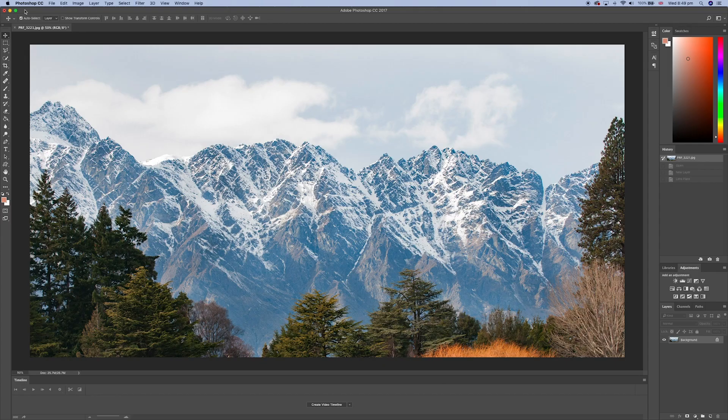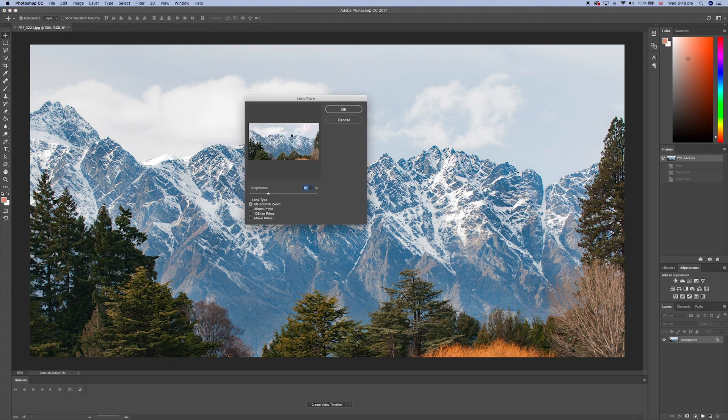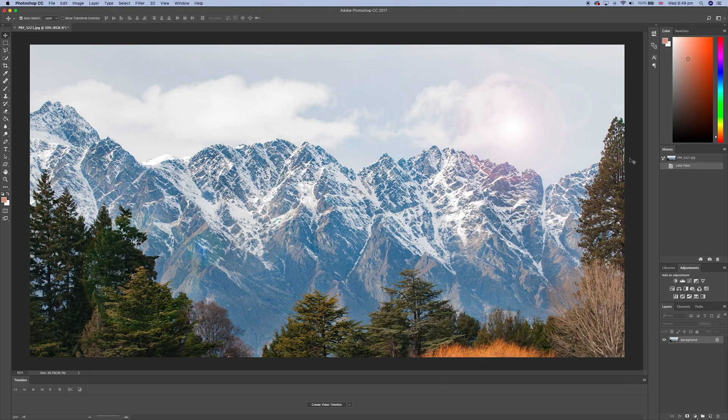Open up an image in Photoshop, click on Filter. From the drop-down menu select Render, then Lens Flare. You can now easily move your lens flare around, select from different various types of lens flare, and it's a pretty cool effect. So there you go — a nice little bonus tip to wrap up the video.